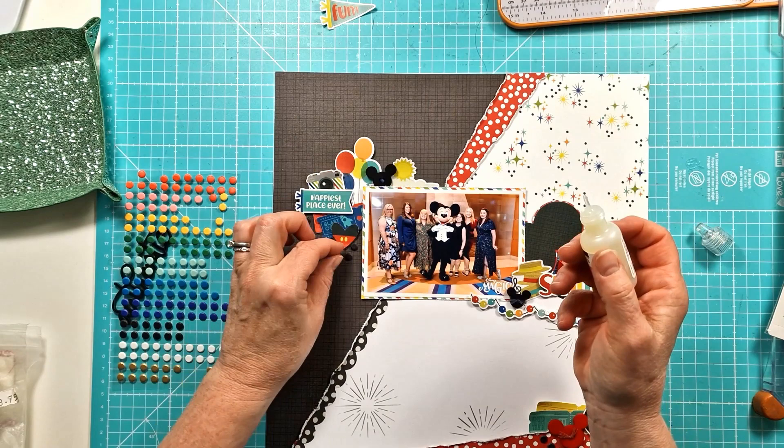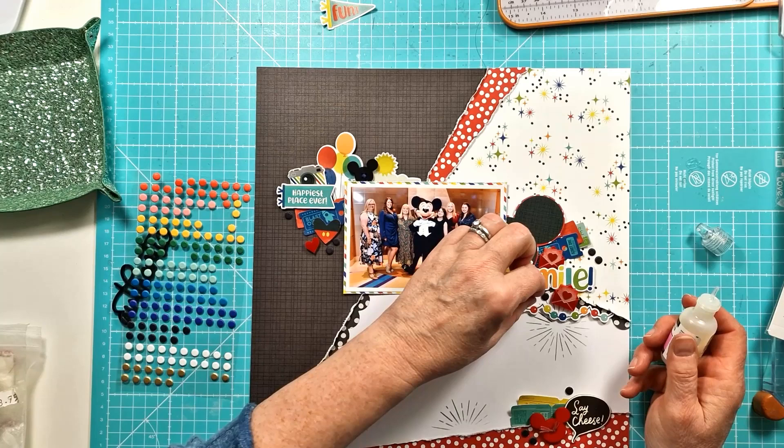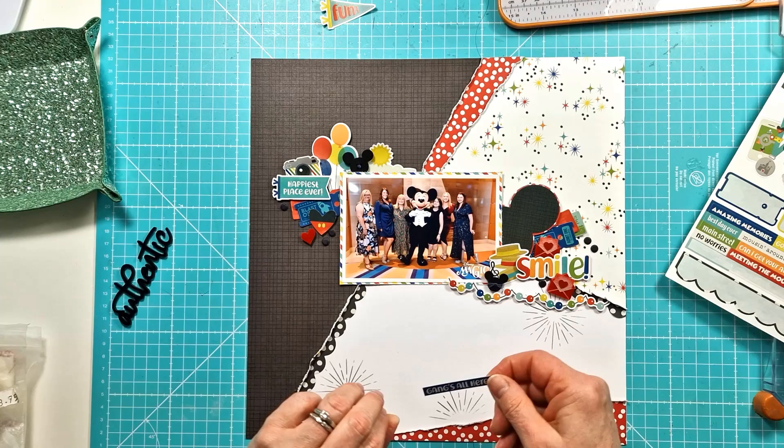I quite liked adding the pop of black to each of the clusters. I am just sticking them down with a bit of glossy accents because they're not particularly sticky, so I wanted to make sure they were nice and secure. Oh, nearly there, nearly there — that last one, I can't quite decide, but I finally managed to make a decision and then we can move on. Oh, that's right — I looked at these word stickers. I should have looked at them before I started sticking the foam dots down because I could have added some of them into the clusters.